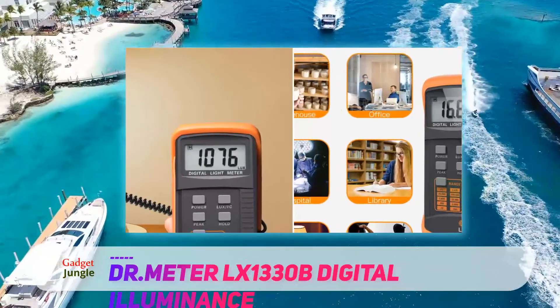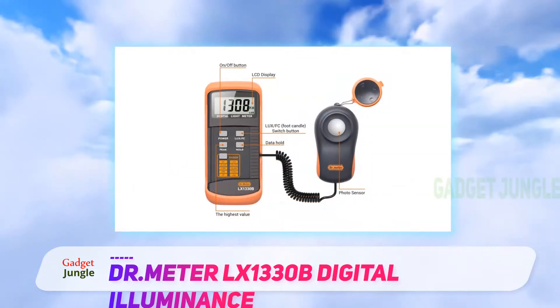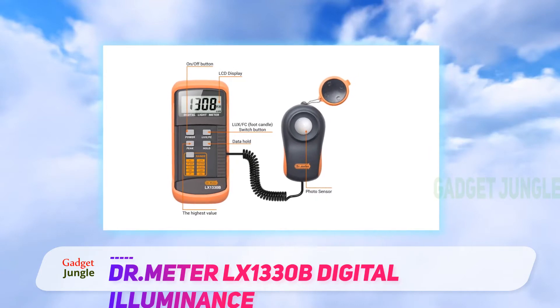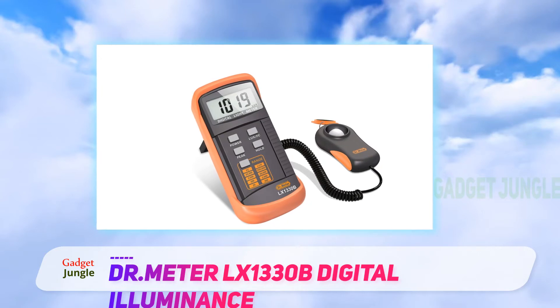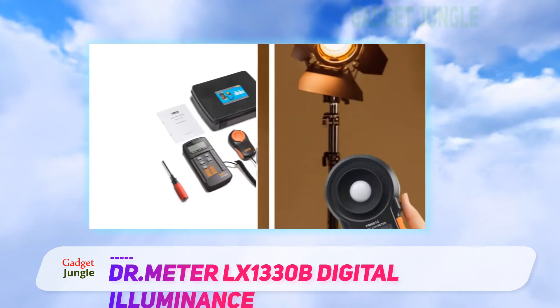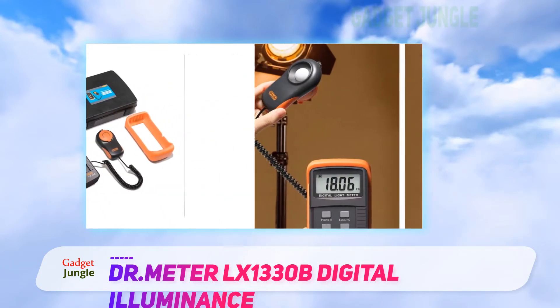You'll also enjoy a one-year warranty with the DR.Meter LX1330B. People using this light meter even claim it can be used for much more than filmmaking or photo shoots — for example, John used it for growing lettuce by measuring the lighting to mitigate tip burn. Dr. C claims the light meter is a must-have for electricians, since electrical codes mandate that buildings have certain amounts of illumination in certain areas.